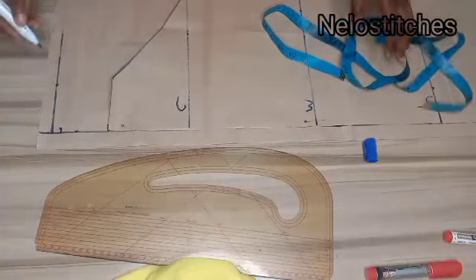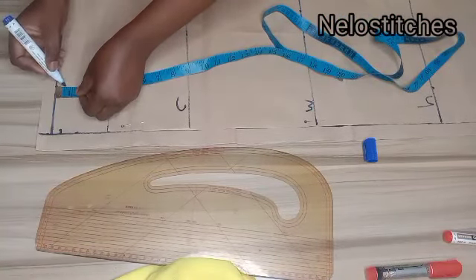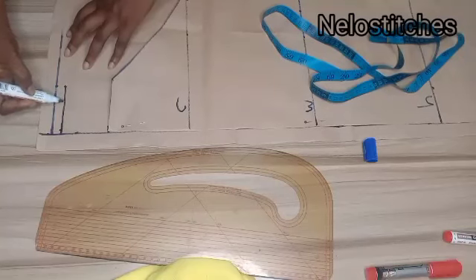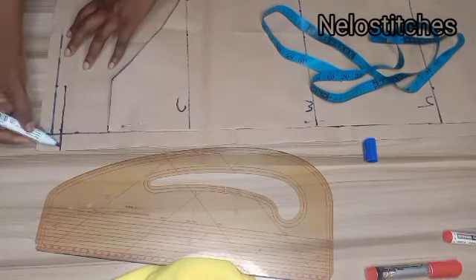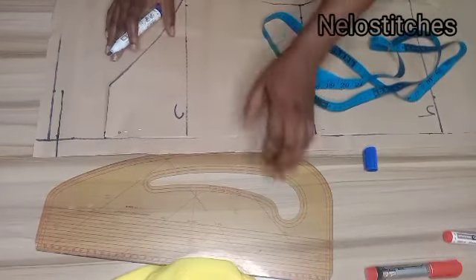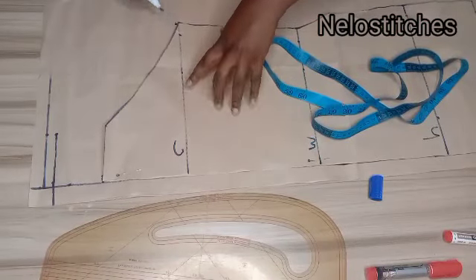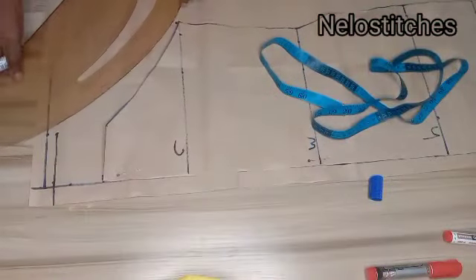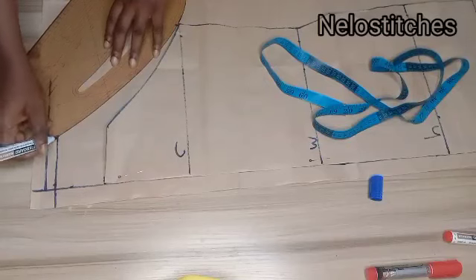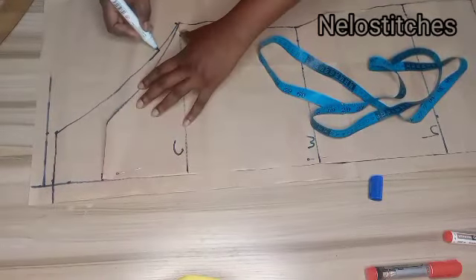For the back neckline, I'll use half an inch for the back neck depth, while the neck width remains the same as the front — 3.25 inches. I'll connect with a gentle curve, then curve the armhole down from that point to the chest line. We are done with the back panel.